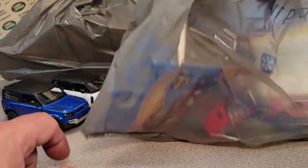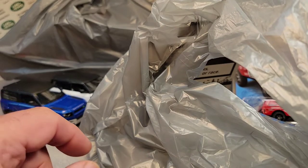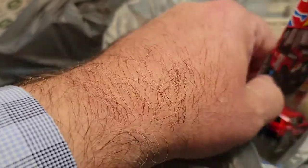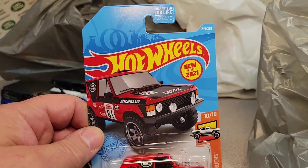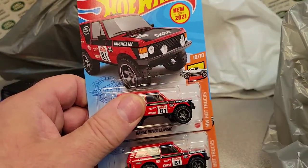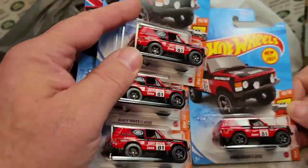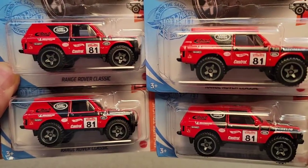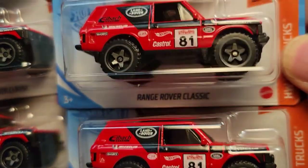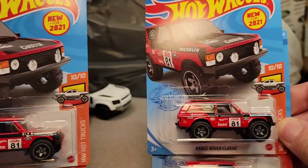Next up, another Walmart — this was Walmart Baraboo, a couple days ago. We've got more of the Hot Wheels Range Rover Classic. We got four of them. They had kind of a problem with that '81 decal on the door — some of those are getting kind of goofed up. But otherwise, no significant errors or anything like that on them. So they go into the inventory to sell.